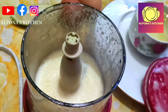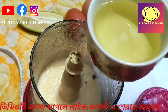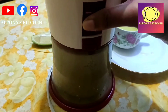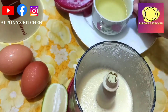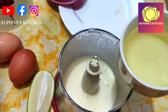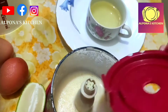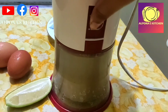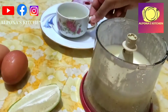I will blend the blender for 1 to 3 minutes. After blending, the result is very good — the mewa (dried fruit/ingredient) turns out excellent.